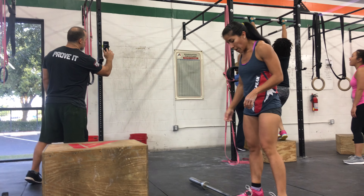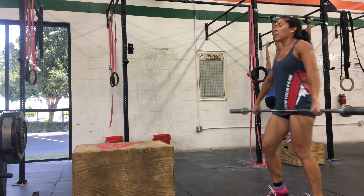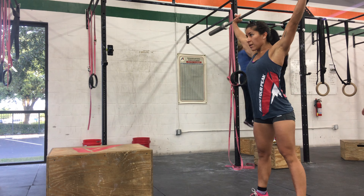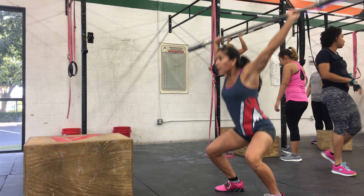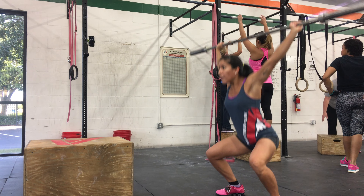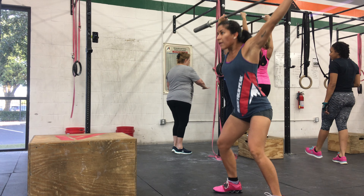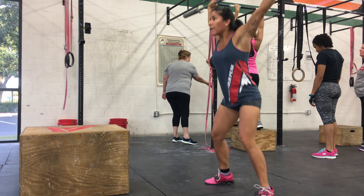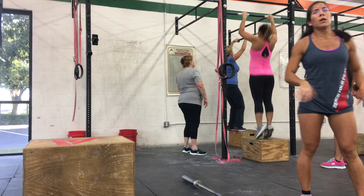Come on. Alright, pick it up, let's go. One, two, three, four, five, six, seven, eight, nine, 50, 51, 52, 53, 54. Five, two, three, four, five, six — nice job. 90 seconds left, come on.